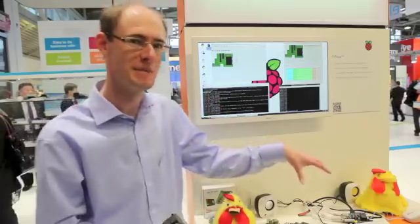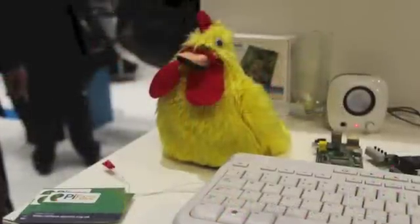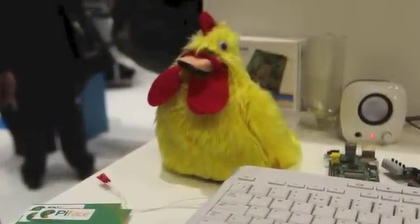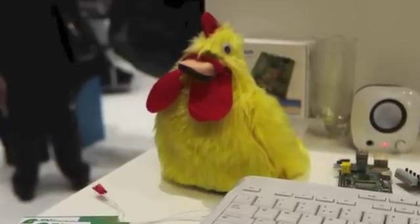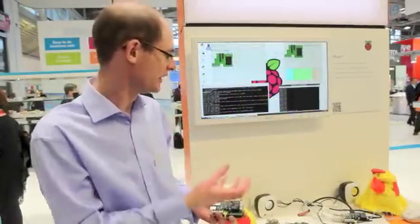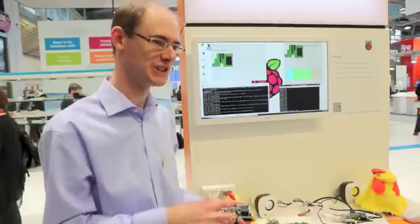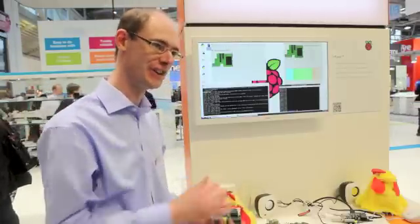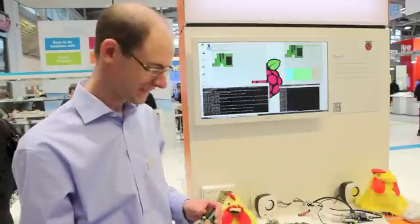What you can probably hear in the background today is our Twitter chicken demo. It's just an animatronic toy, and with a couple of relays on the board connected into that, the Raspberry Pi is listening on Twitter to see whether there's anybody tweeting about the show. When they do tweet about the show, it reads it out with a text-to-speech synthesis engine and also controls the motors in the soft toy, so it looks like the soft toy is talking. That has actually been attracting a fair amount of attention on the stand.